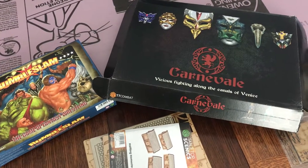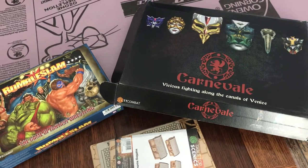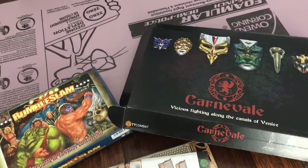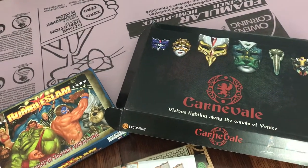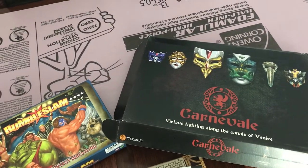Hey everybody, I've got a second lockdown quarantine haul video for you. These are other things that I've gotten since we've been in this little lockdown world that we live in. Like I mentioned in a few other videos, I picked up quite a bit, and here are a bunch of the other things. So let's start right here.